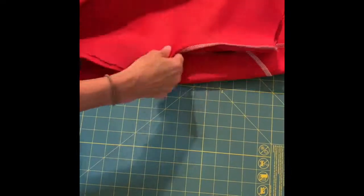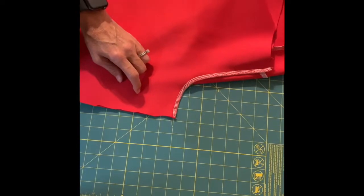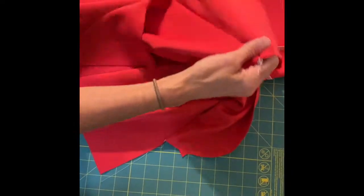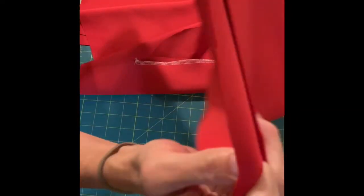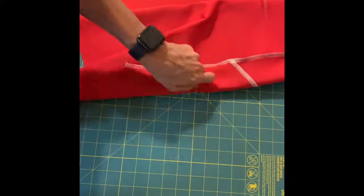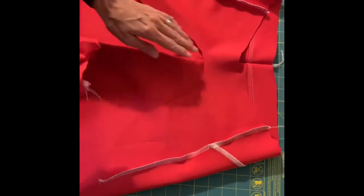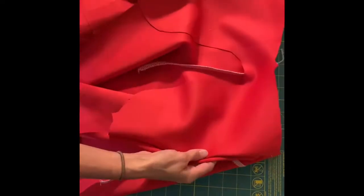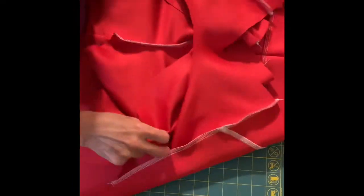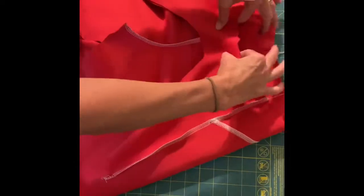The next step is step five. You're going to turn the front right sides out, wrong sides in, and leave the back with the wrong sides out, right sides in. Then you slip the front down inside the back and line up those pocket pieces.